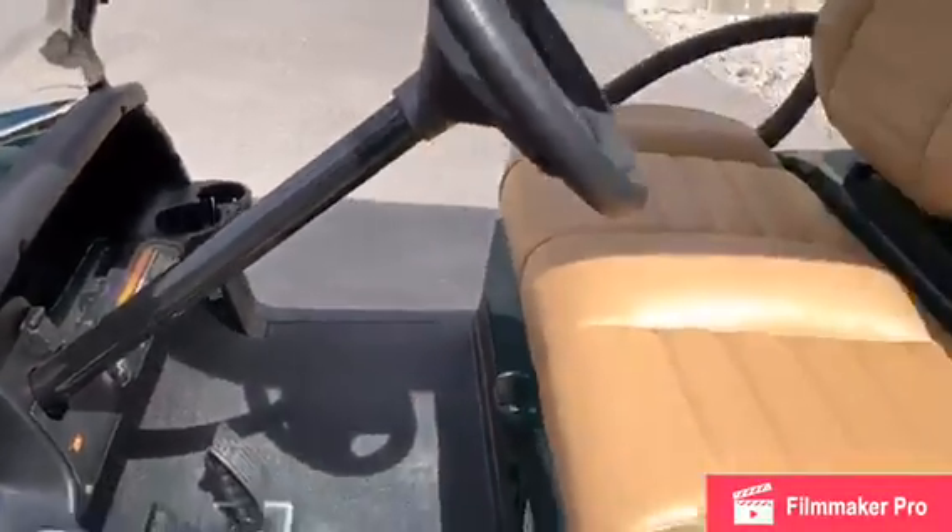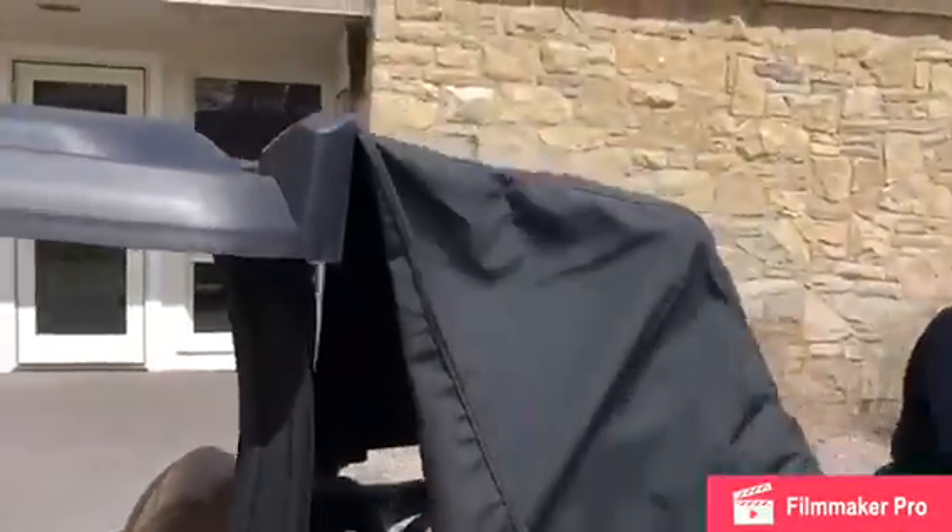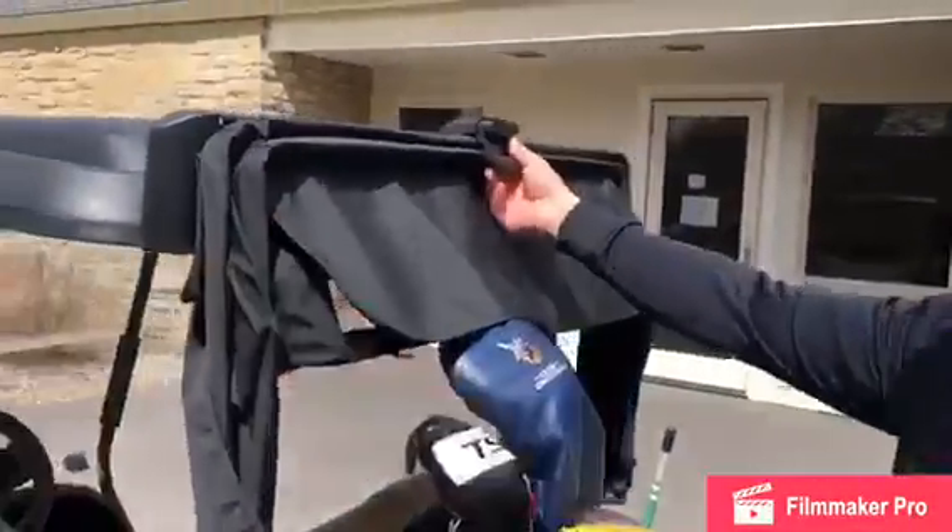And back here we have the nice rain cover with the magnetic back — easy up, easy down. Magnetic finish.